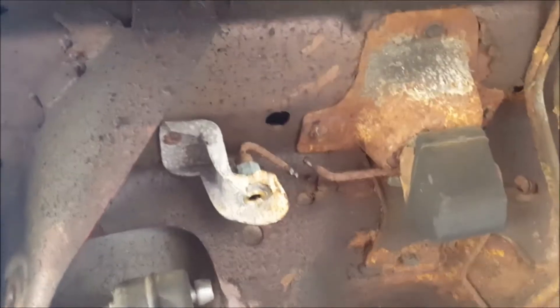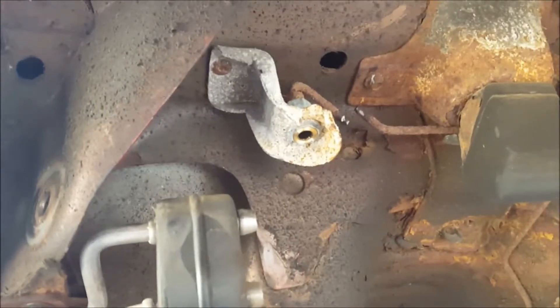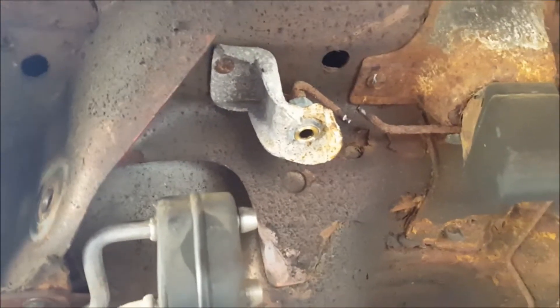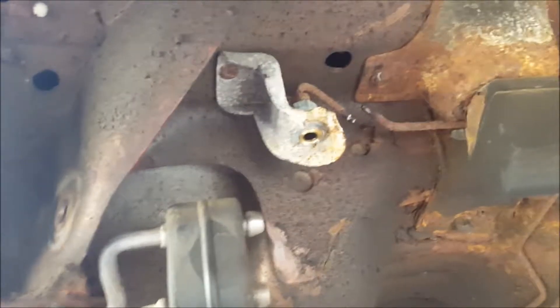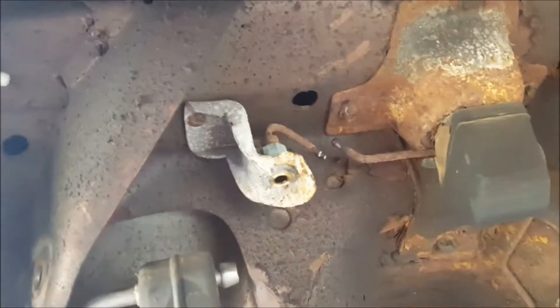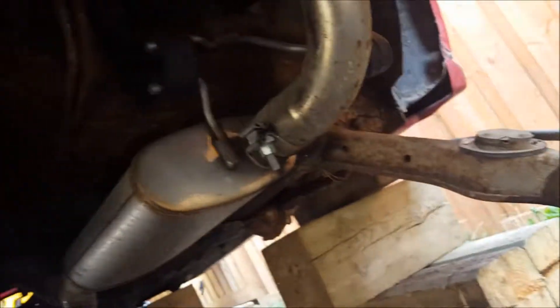Another interesting thing — the brake line that connects onto the axle was a banjo bolt, half inch. I was shocked they actually came out. I cut the line thinking I'm going to use that whole assembly, so I needed to cut the line anyway — I'll be using that in the 65 also. And here's the exhaust — I think it's a Magnaflow, something like that.